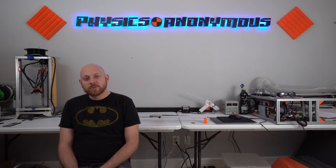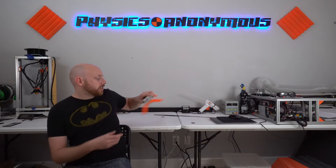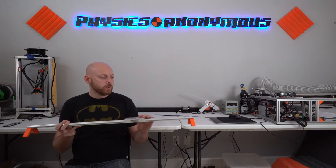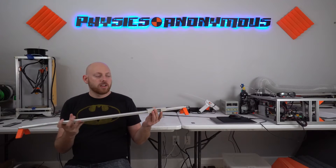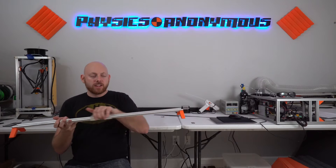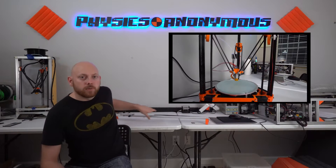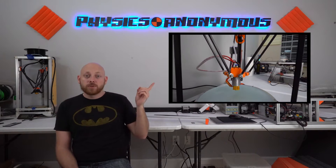Hey guys, welcome back. In today's episode, we're going to build a motorized camera slider. If you don't know what a camera slider is, you can check out this one. This is one I bought on Amazon a while back. It's a pretty cheap one, but it works alright. Your camera goes here, and it just slides back and forth. I shot a few of the scenes in the Delta printer build using that — you can see them here.